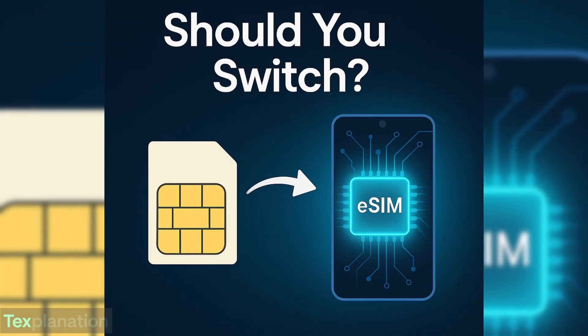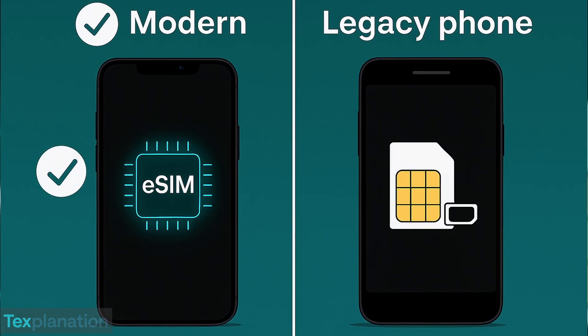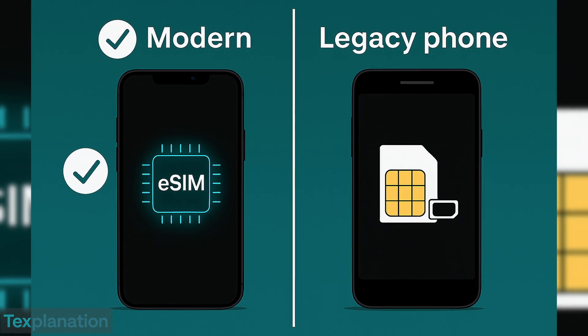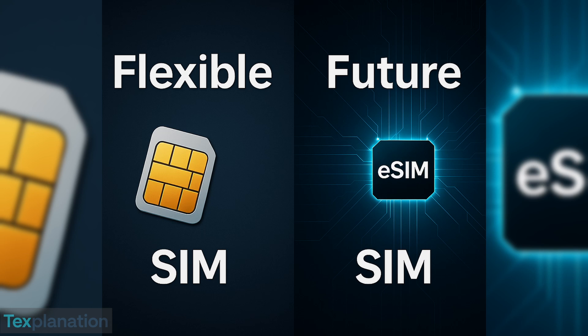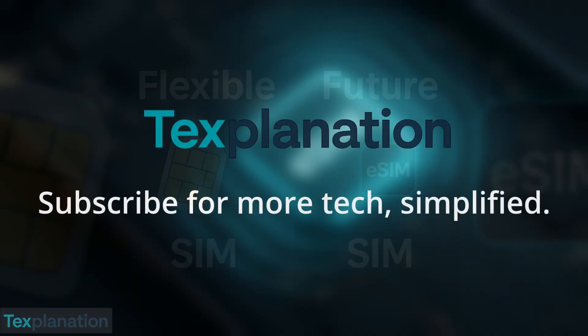So, should you switch to eSIM? If your phone and carrier support it, it's fast, clean, and future-ready — just scan and go. But if you often switch phones or your carrier doesn't support it yet, a physical SIM might still be the better choice for now. Either way, now you know what you're choosing.